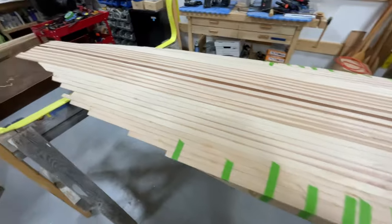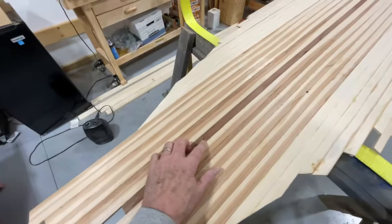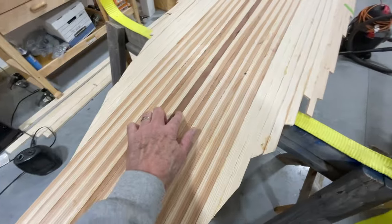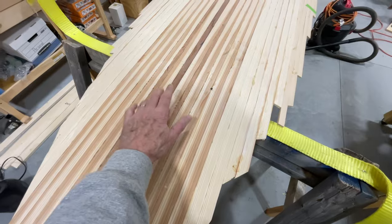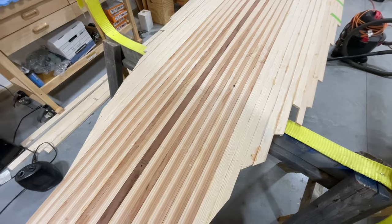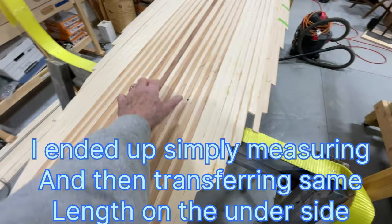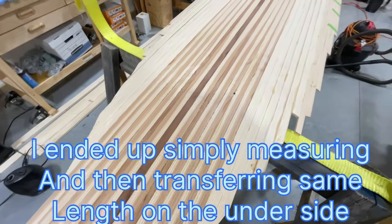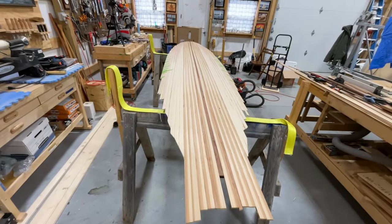We're going to take some meatpacking paper and make a template of this so we know exactly where everything is. We already have a hole drilled in here for the air vent. You can see these three lines — this is where the foam is for the fin box. The fin box doesn't go on this side; it goes on the bottom. I don't have it marked on the bottom, so we're going to make a template, flip it over, and mark it on the bottom. Overall, pretty happy with how the stripping on this has gone.